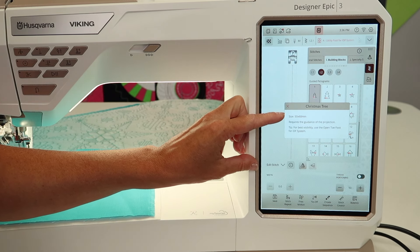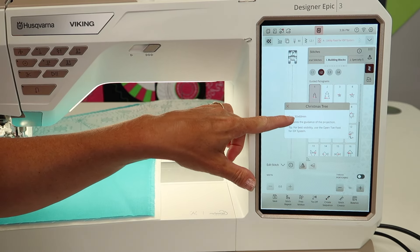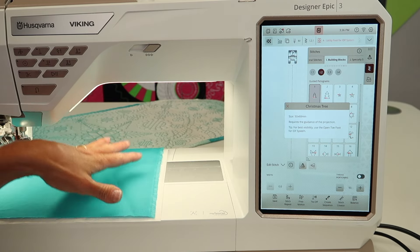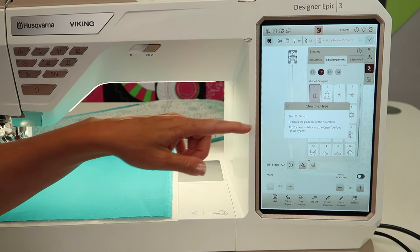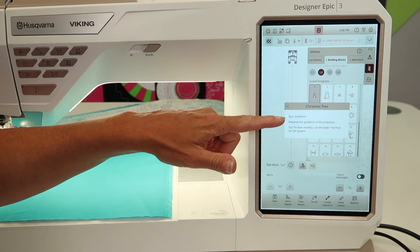Number one, you need to know approximately what size the stitch is going to stitch out. This motif is 50 by 60 millimeters, so we're going to need some space and stabilizer properly prepared, and to know which way things are going. The next thing it says requires the guidance of projection, so you will need to turn that on.